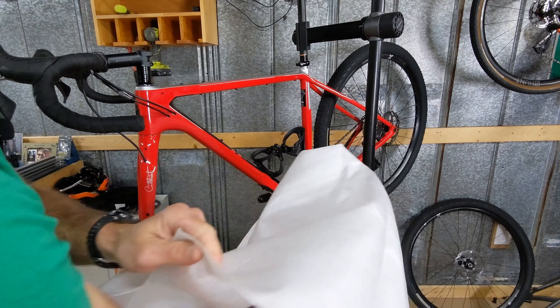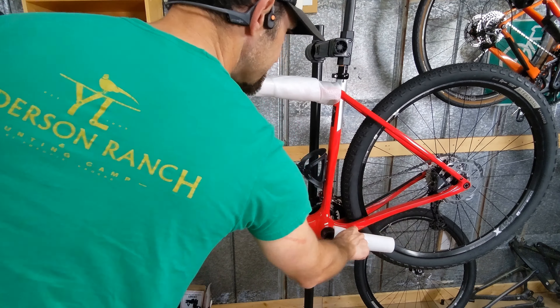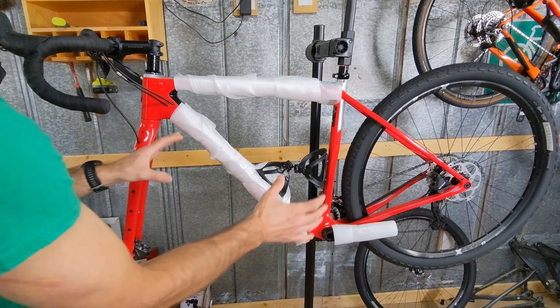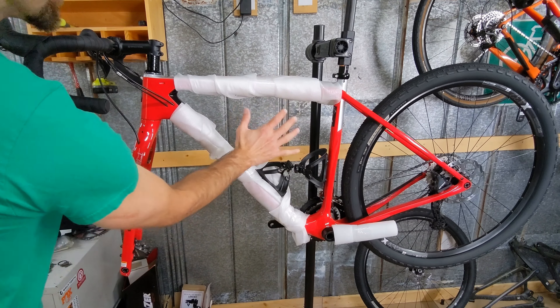Just pull it tight and then take some packaging tape and tape it right there. Now we have the down tube taped and the top tube taped. I took that same piece and cut it in half because it was so thick. We're going to add padding to the seat tube, the seat stay, and also the chain stay to protect those. Then we'll go to the fork and the head tube as well. We're really focused on the non-drive side first — we want this side to be the best because that wheel is going to be right there.